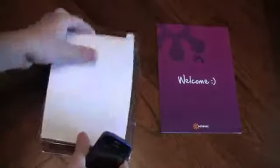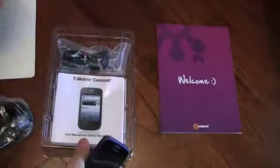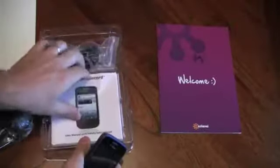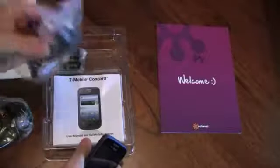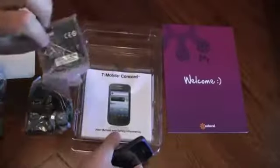You'll get the phone, they're going to give you a charger, they're going to give you a T-Mobile SIM card — you can get rid of that. You're going to have an instruction book, you're going to have a PC sync cable, and then you're going to get a new battery.